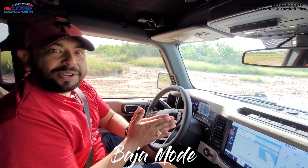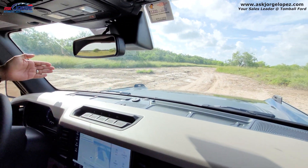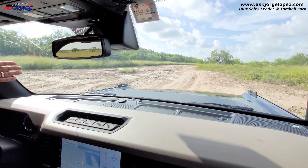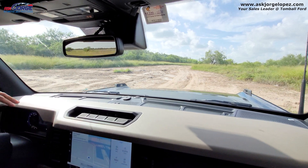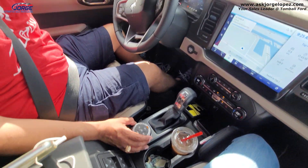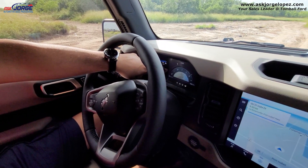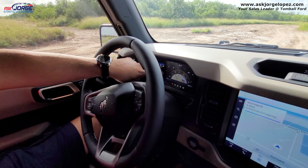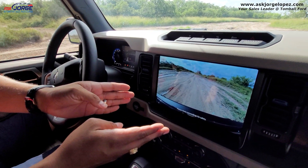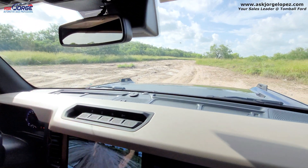I'm excited to show you Baja mode. We're going to be going straight up into this trail — hopefully it leads us to some good trails. The first thing to do is turn the GOAT mode right over here. As you can see, as soon as I turn it, you've got all these GOAT modes right there. We're going to go into Baja mode. What Baja mode does is it turns on your front camera — and there it is. We're able to see everything in front of us right there.